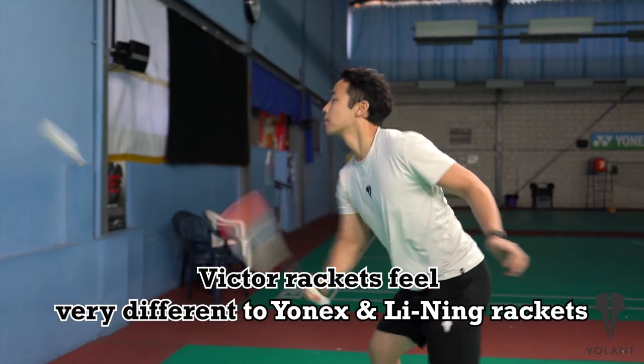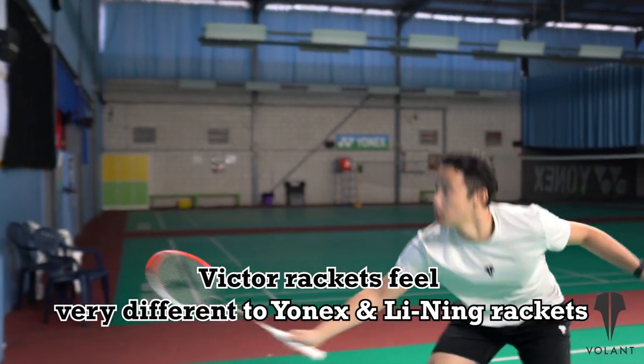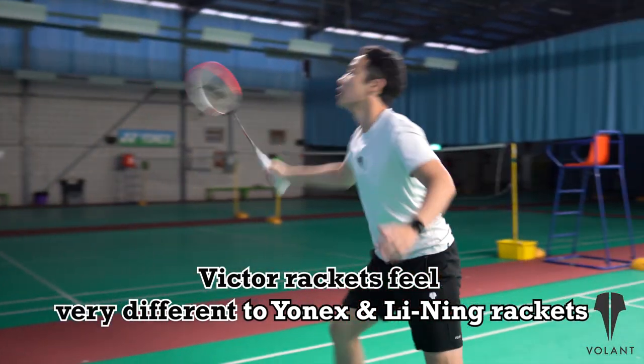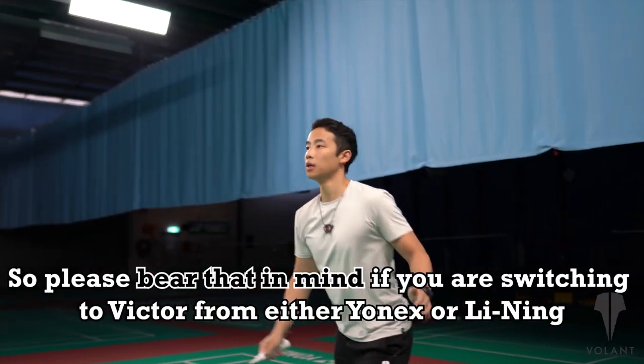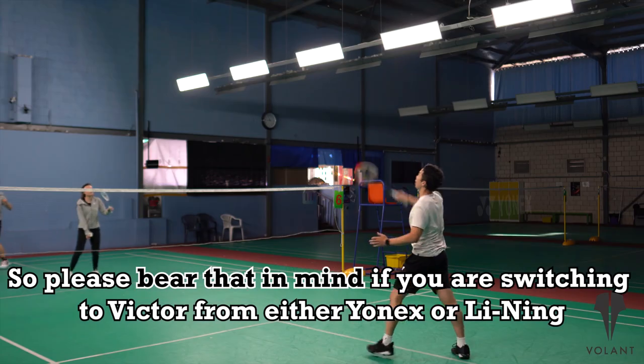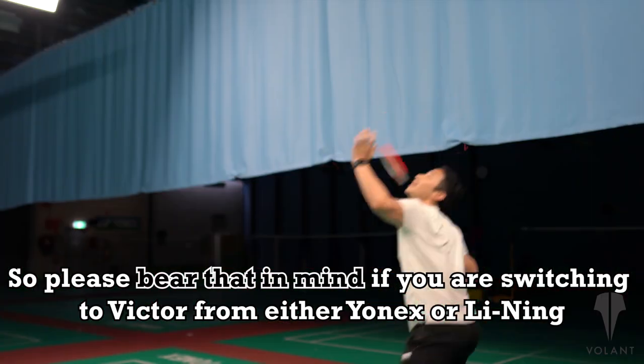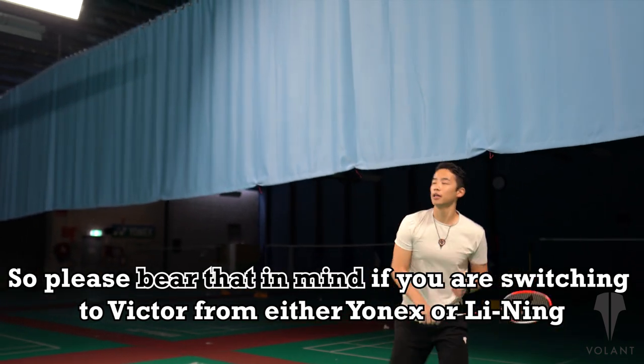One thing that we do want to mention about all the Victor rackets we've tested is that they do feel quite a lot different to Yonex and Li-Ning rackets in our opinion. They might take a little bit of getting used to. And just remember that even though Lee Zii Jia can win the All England with his racket, it doesn't mean that you definitely will like it. You might, but you might not as well.